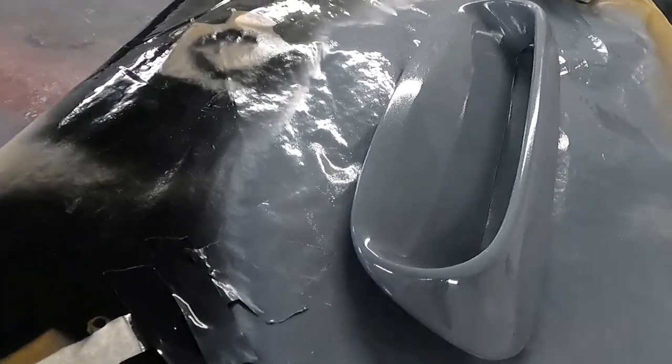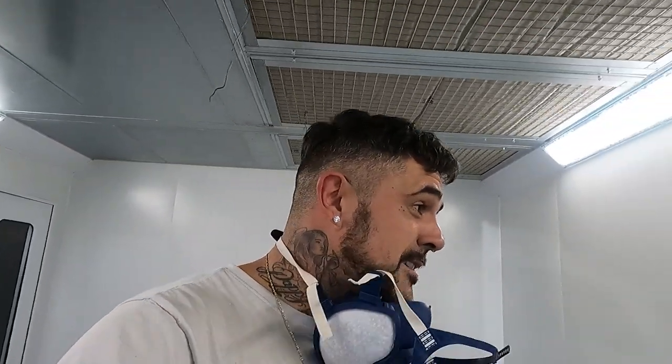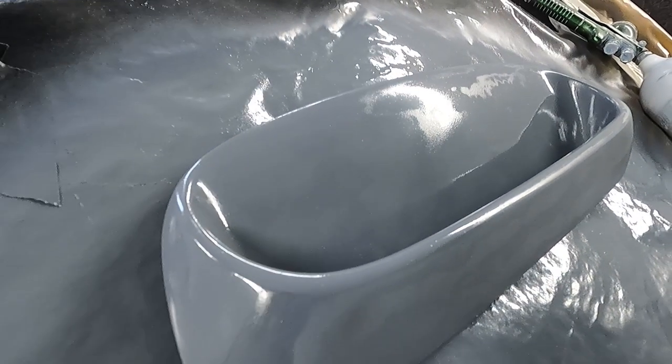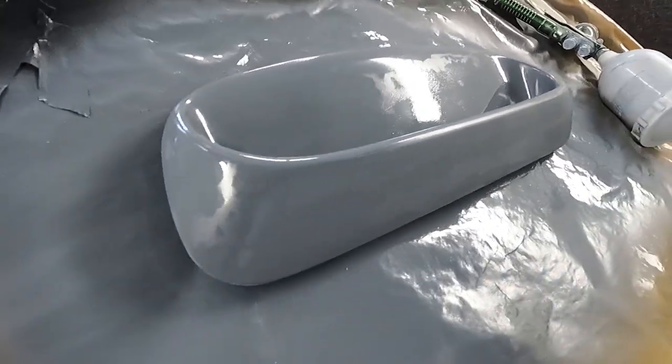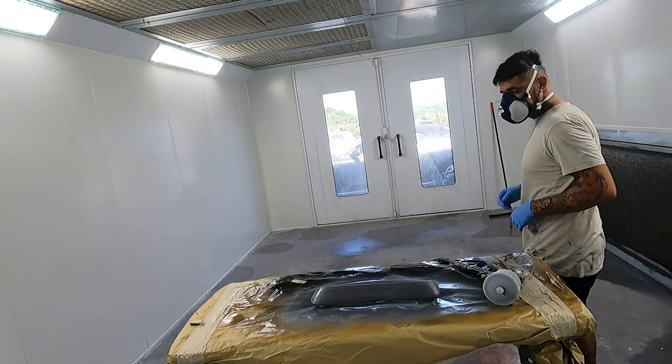That's one coat done. We'll put three coats on, then cook it off in the oven — we do loads of cars, restorations, modified cars, motorbikes, pedal bikes, gun stocks. As you can see it's starting to go matte in certain areas — once the whole piece is near enough matte, that's when we put on the second coat. That's how we know it's ready.